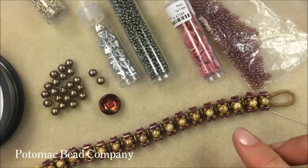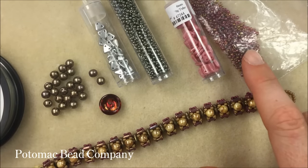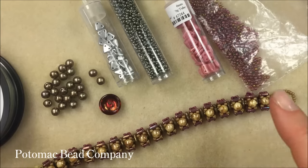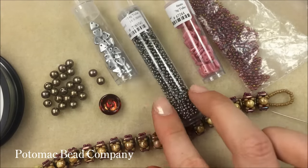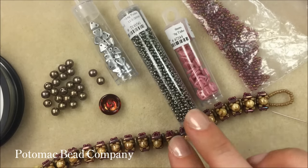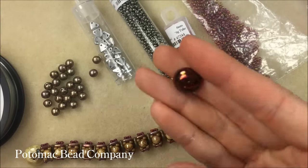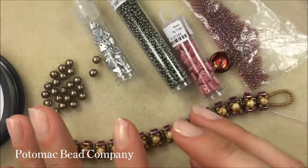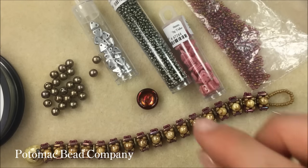I have two different colors of 11-0 seed beads. I'm working with dark topaz rainbow gold luster, which brings in those pink and green tones I'm going for, and galvanized green steel in the 11-0 as well. To close it all off I have a cup button in magic wine — we just got in the magic colors of cup buttons and this really pulls everything together with that beautiful wine color.